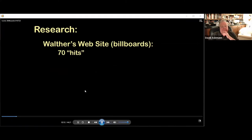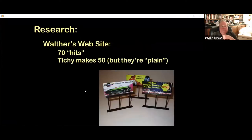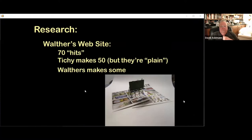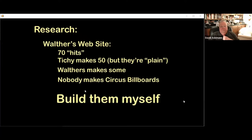I visited the Walthers website and searched for ready-made billboards. I found over 70 options in HO, but over 50 were from Tishy, and I felt they were rather plain and none featured a circus. Walthers offered some pre-made support structures, but there was little variety in the artwork and no way to have billboards at any dimension other than the one they offered. I then searched YouTube and found one good site showing how to construct custom billboards from styrene — search for Luke Tauwen billboard. Finally, I decided that if I was to get my circus billboards, I would have to build them from scratch.